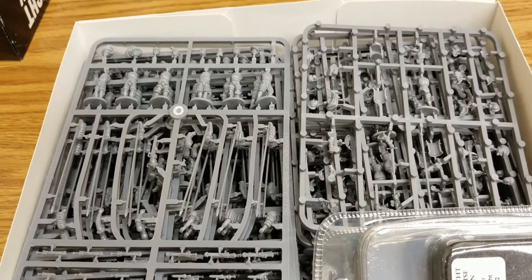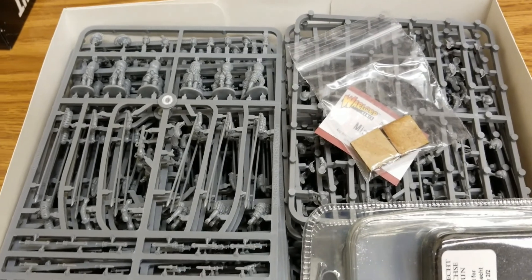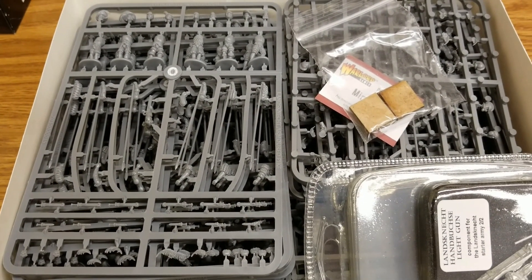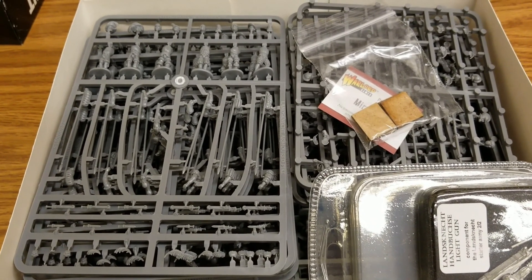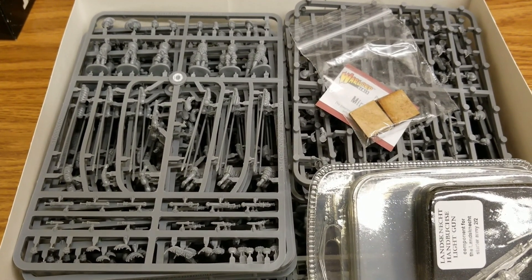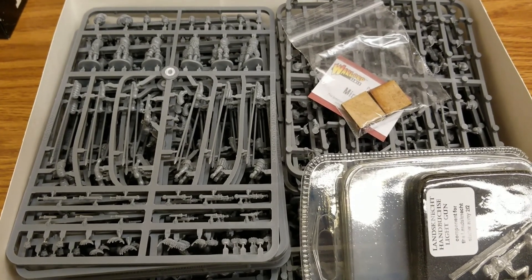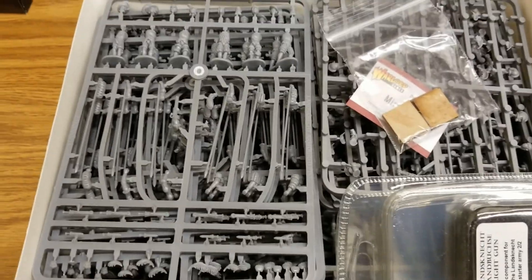We'll definitely be working on assembly for a while, but we'll have more content for the Landsknechts and Pike and Shot in general. We'll probably do a little army-on-parade once we get it all together, then look forward to battle reports. We've got some planning to do on paint schemes, but we'll talk about that in another video.